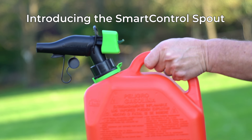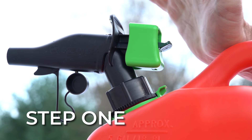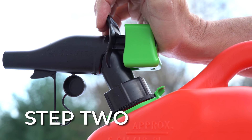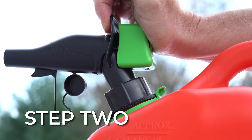The SmartControl spout is designed for easy two-step operation. Step 1: using the palm of your hand, press the dark green lever up to unlock the spout. Step 2: place your fingers over the grip and squeeze to push the large green pad forward.